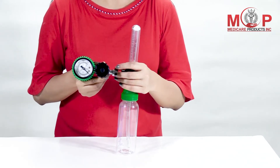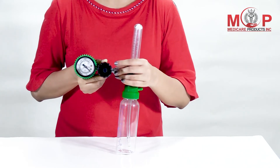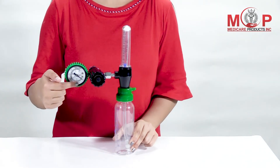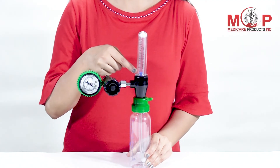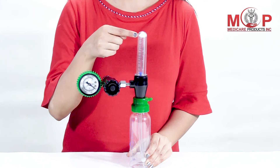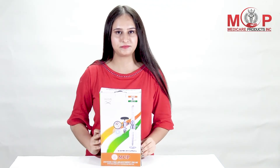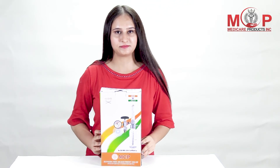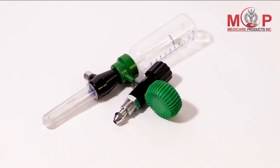The humidifier bottle is made of durable, impact-resistant polycarbonate material. All body parts are chrome-plated and made of brass for high durability and long life. The glass flow tube is clear and simple to read. It is widely used in homes, hospitals, medical clinics, and more.